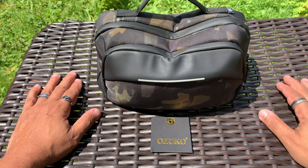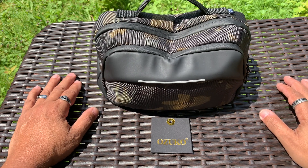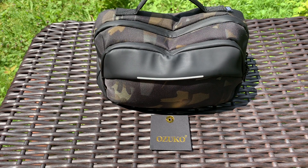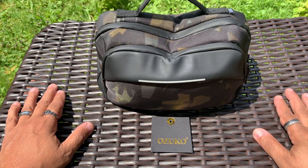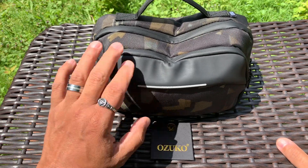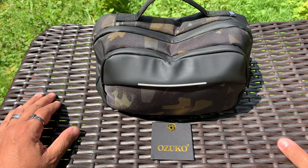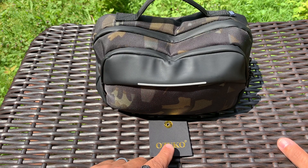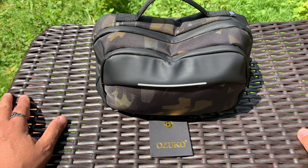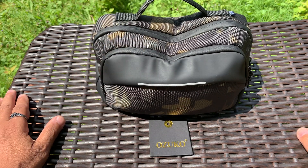What's up everybody, this is Rich from True Budget EDC and Prepping - use your gear or lose your gear, because if you're not using it you might as well lose it. Today I want to do a video I've kind of been dreading doing because my bag is loaded out, but this is the Ozuko Urban Chest Sling bag. I've had this bag and I've been using it for a while.